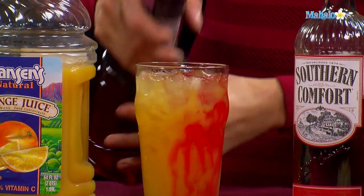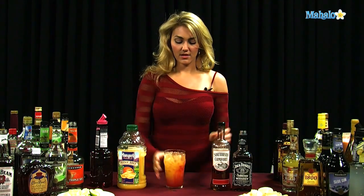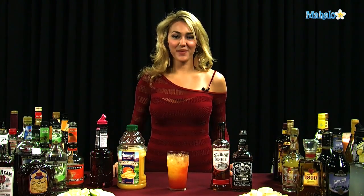Just let it sink all the way to the bottom. And there you go — that is how you make a Special K.